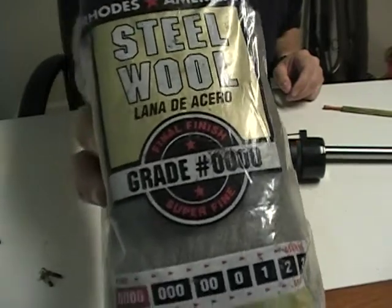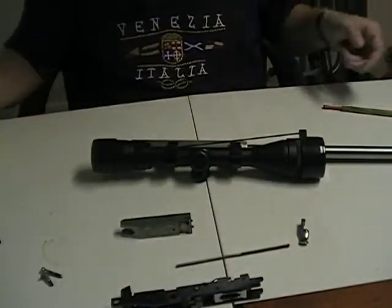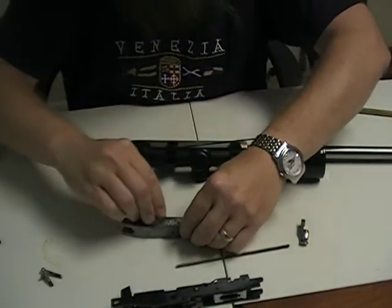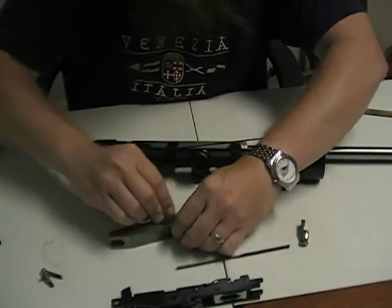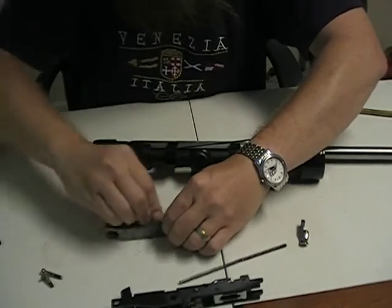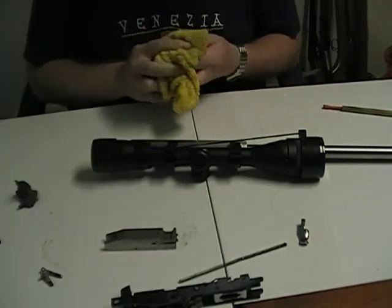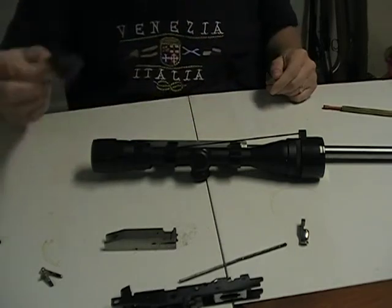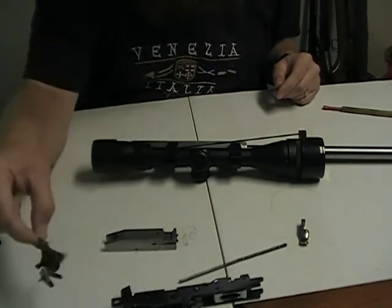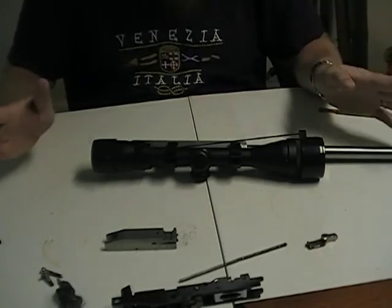4-0 steel wool — you will hear people call it 4-0 or grade number 4-0. It is the finest steel wool they make, and it will not harm a gun finish. You can take that and your favorite kind of oil and scrub, and anything that is on there will come off — literally anything. This is a great idea for you guys who have scrubbed with a toothbrush and just couldn't get something clean. When you get a spot that is just stubborn and won't come loose, this will do it. It also works on blued guns — it will not take the bluing off of a blued gun. I will show you that one day on a video because I have done it many, many times and I truly believe in it.